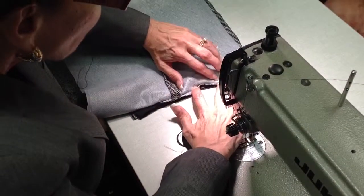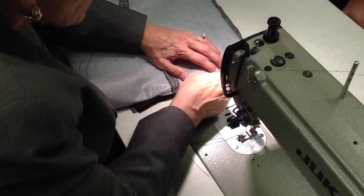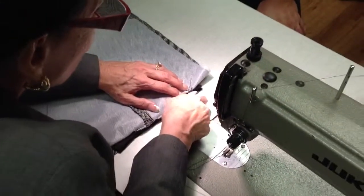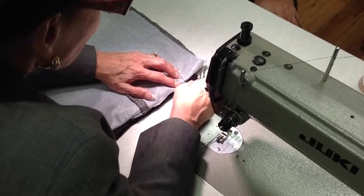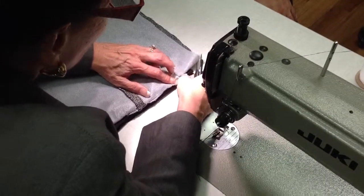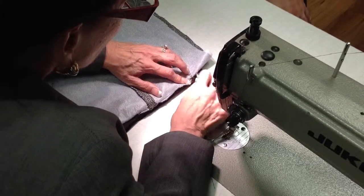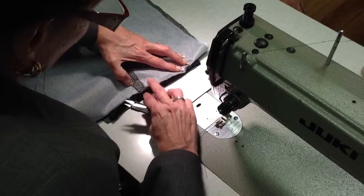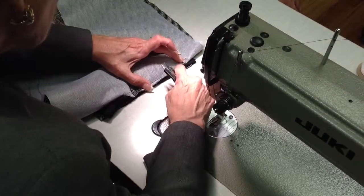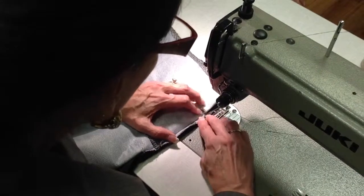I'm going to stitch in the same place — in that same stitch line — in the ditch, right? Well, it's not really a ditch, but it's right in that same stitch. I'm sewing in that same stitching line that I sewed the lips on.